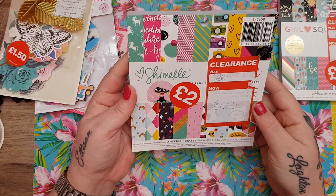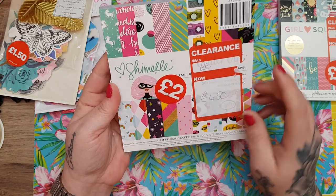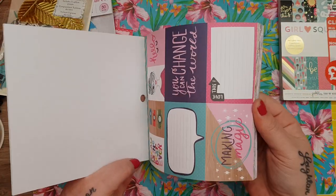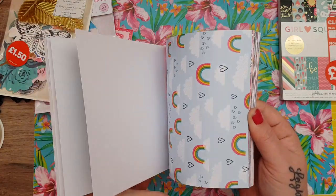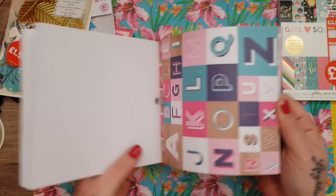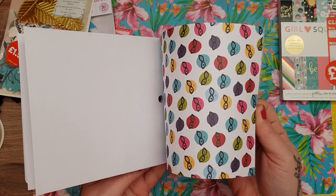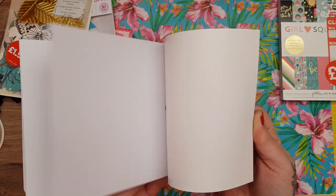Then this one is the Shamel by American Crafts. It was down from £6 to £4.50 to £2. I actually do really like this one — it's got unicorns, cut-aparts, cameras. I love that one with the cameras. I think the colours are nice and it would be lovely for my granddaughter. Look at the borders, the unicorn ones, the ice creams — for £2 I thought that was really good.